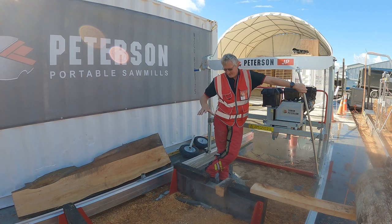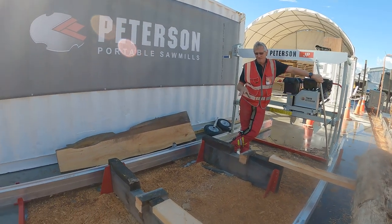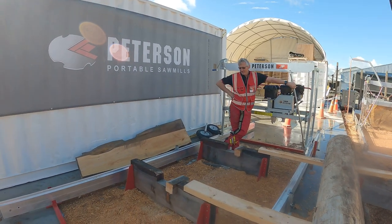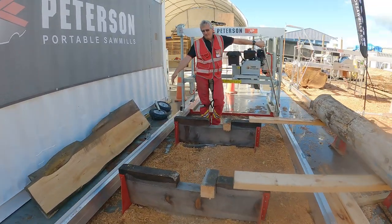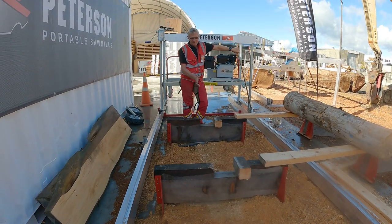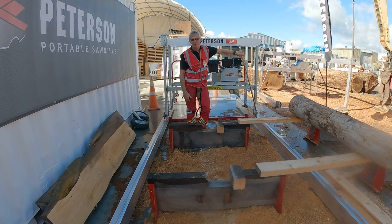What I like to do is have my log bunk set up and get my log up off the ground so that when I'm milling I can get absolutely everything out of it. What I do with my log bunks is mark the sides and get them parallel with my track, so that when my log rolls into place it is automatically lined up with the centre running parallel with the track.